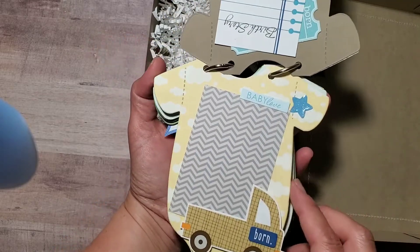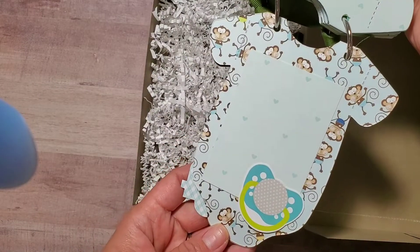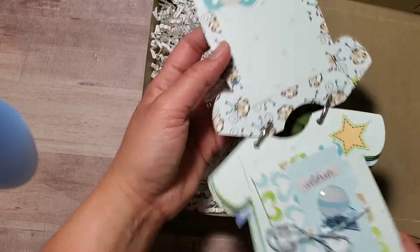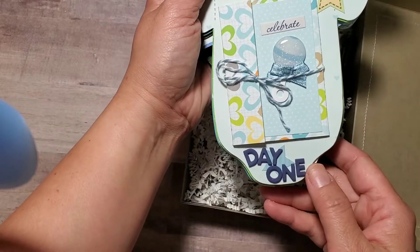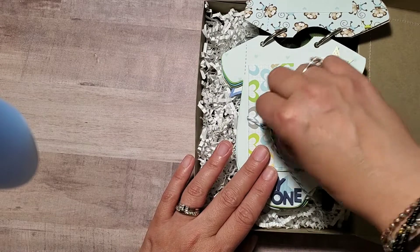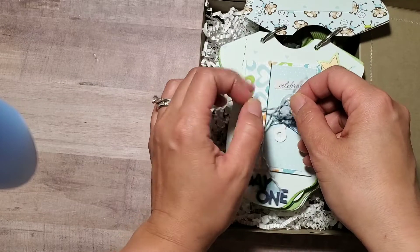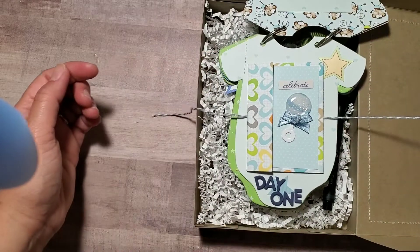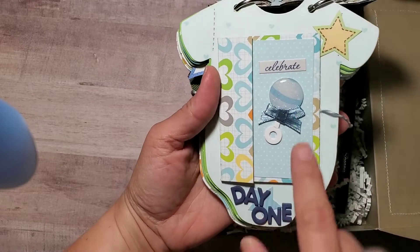There's a photo spot with space behind the truck so they can insert photos right there. The back page has simple matting for a photo of the baby. I put a 'Day One' sticker on this section — new parents take so many photos! This part opens up like an accordion, so it's like a mini album inside a mini album.